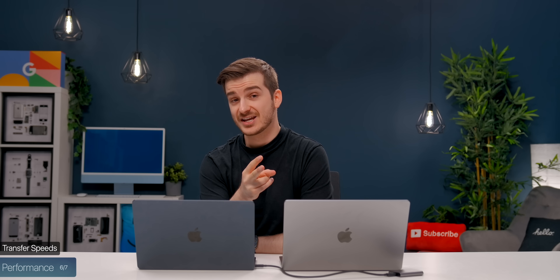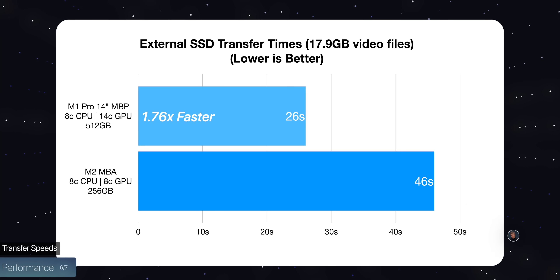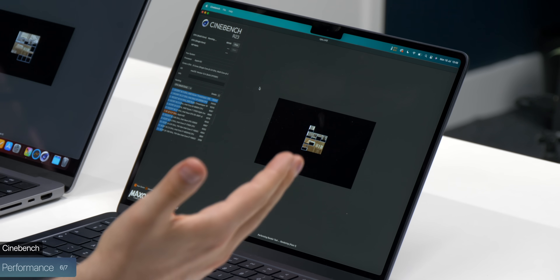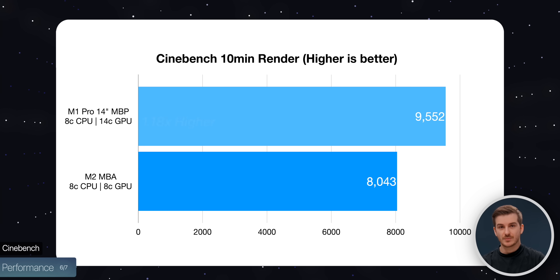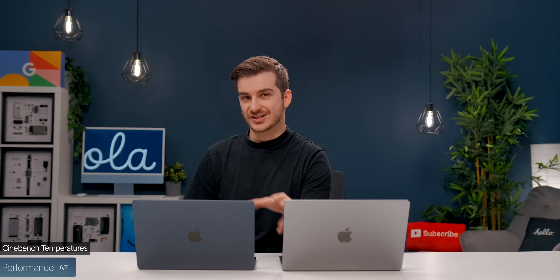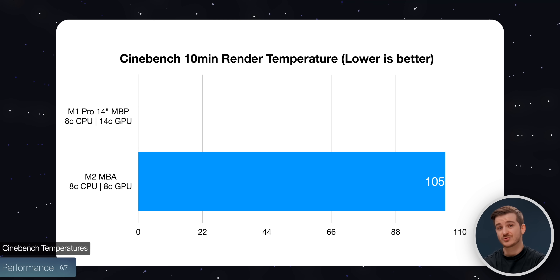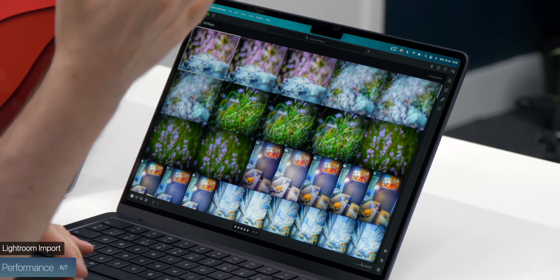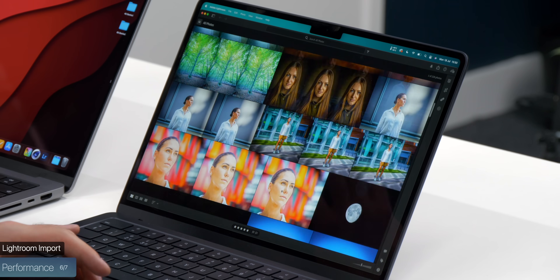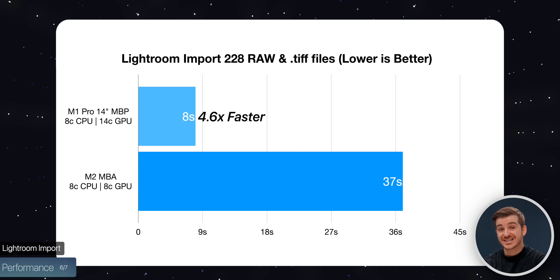Copying 18GB from an external SSD took 46 seconds on the MacBook Air compared to 26 seconds on the MacBook Pro — almost twice as fast. Running Cinebench over 10 minutes, the M2 MacBook Air got 8,043 points compared to 9,552 on the 14-inch MacBook Pro, 1.18x faster on the Pro. The Air reached 105°C during the test versus 94°C on the Pro, which has active cooling unlike the fanless Air. In Lightroom, importing 228 RAW images up to 80 megapixels took 37 seconds on the Air versus just 8 seconds on the Pro — 4.6x faster.